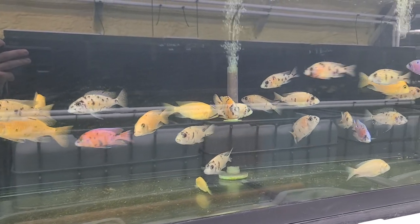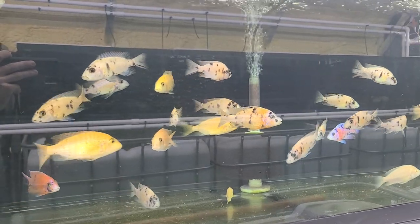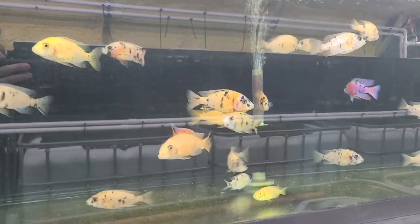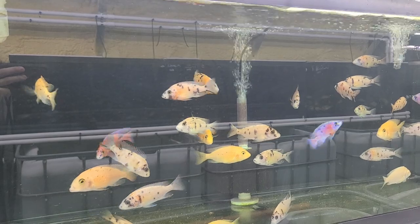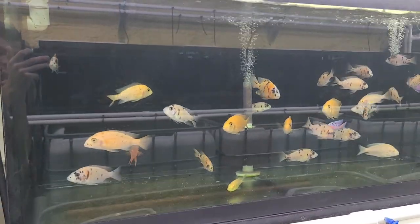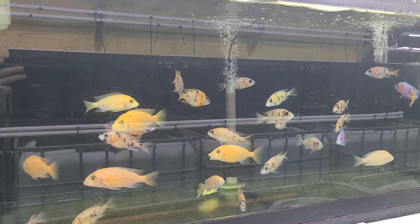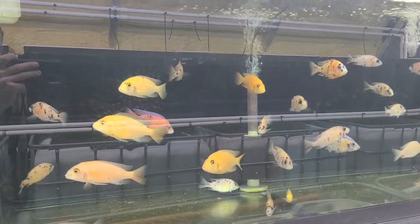Hey guys, today I'm going to be doing a species profile on OB Dragon Blood Peacocks. I'm going to be telling you a little bit about their requirements, what you need to know about them if you want to keep them or if you already have them. I'm going to be showing you the different stages of grow-out I have for their fry, and all the different little males coloring up. I breed about 70 different species and have access to about 200 others that I usually get juveniles of, grow them up, and then sell the males and breeder groups later on.